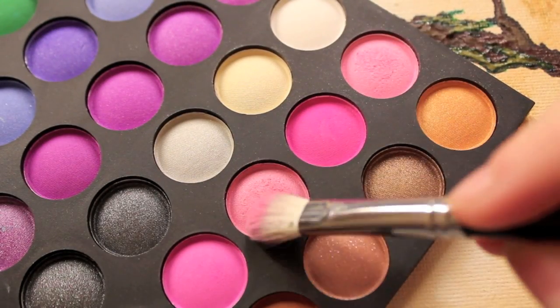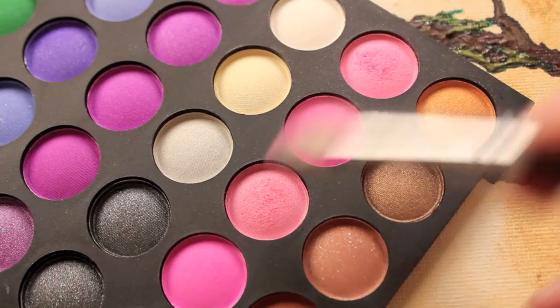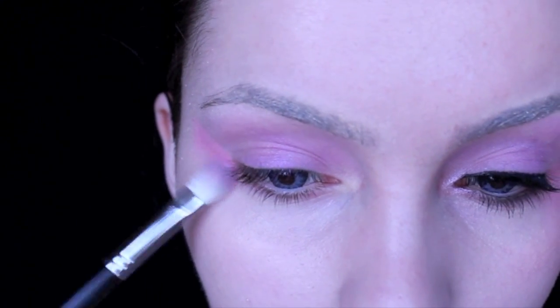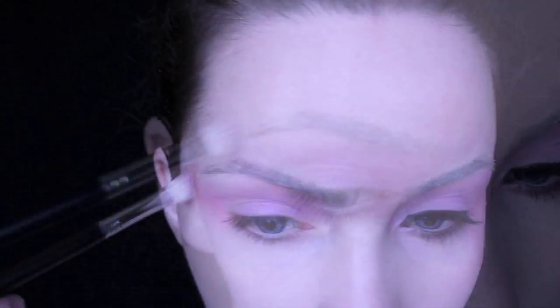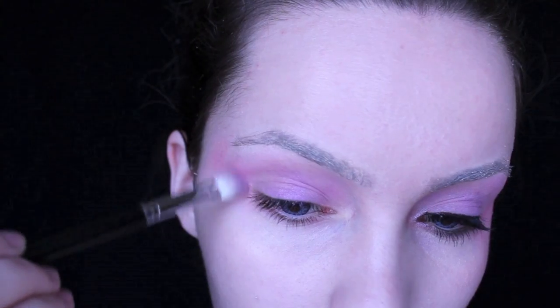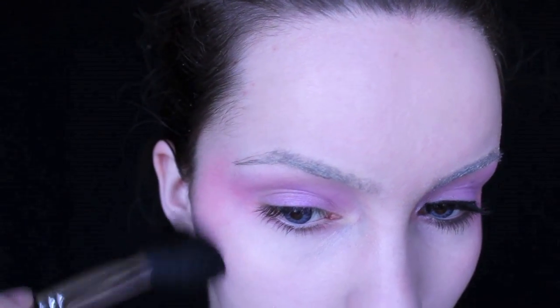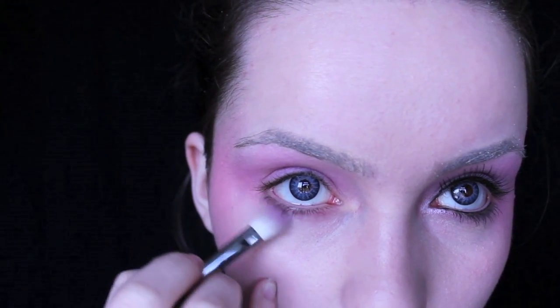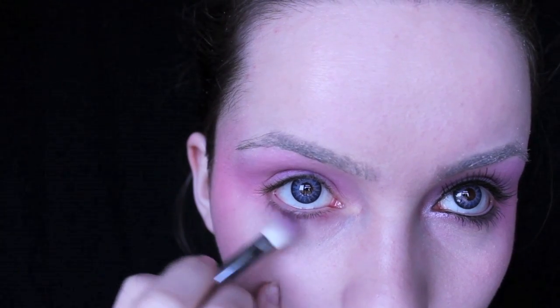Mixing two shades of pink from the 120 palette, we're going to work this on the lower lid and also on the cheekbones. If you're finding a smaller brush a little bit too time consuming, take something like a blush brush and use this to apply the pink all along the sides of the face, then take the smaller brush again to blend the colour underneath the eye.